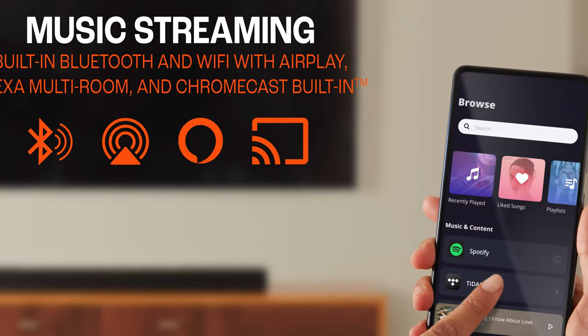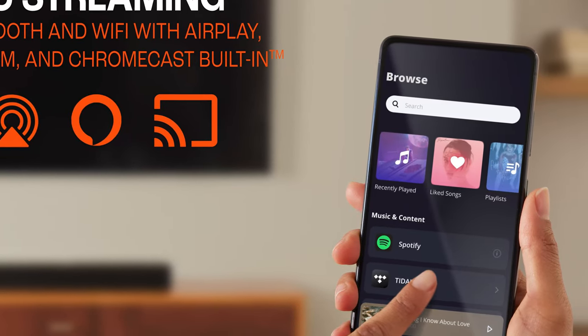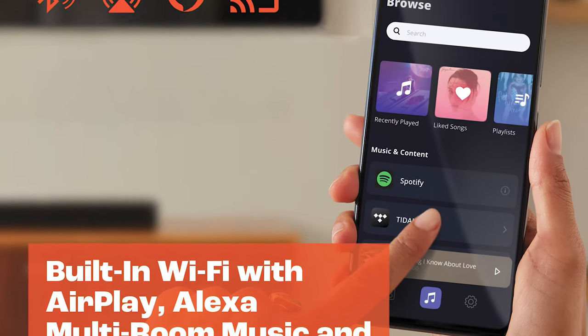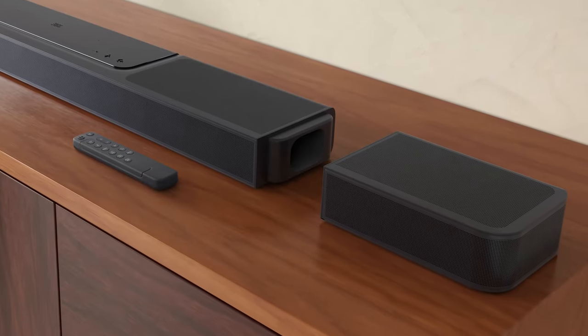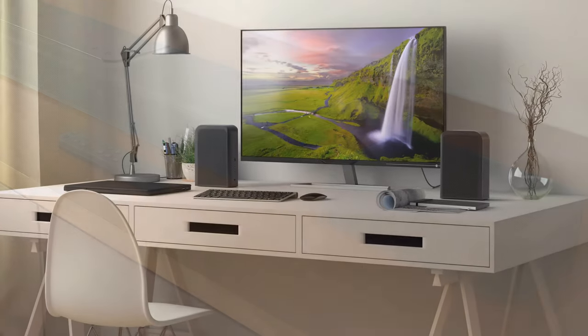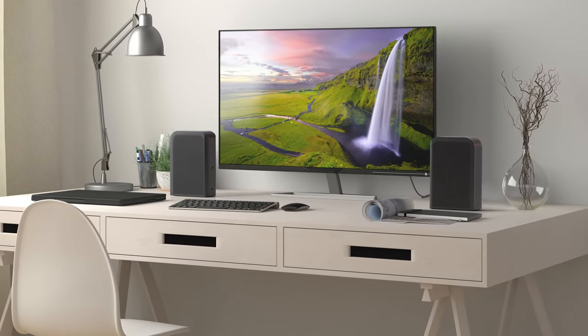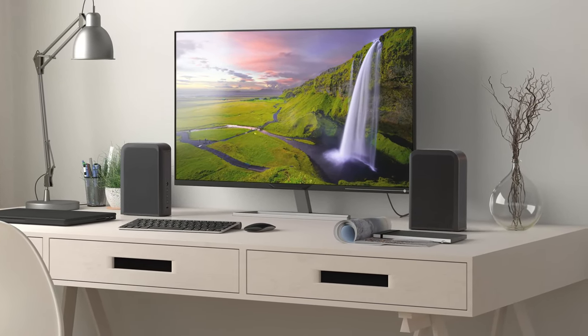Speaking of music, let's touch on using the JBL Bar 1300X to stream your music. You get to use Wi-Fi, Bluetooth, AirPlay 2, or Chromecast. Or you can even opt for using voice commands via Alexa or Google Assistant. It couldn't be easier to listen to your favorite music streaming service. And here's a nifty bonus: you can actually use the wireless surround speakers separately and even portably.